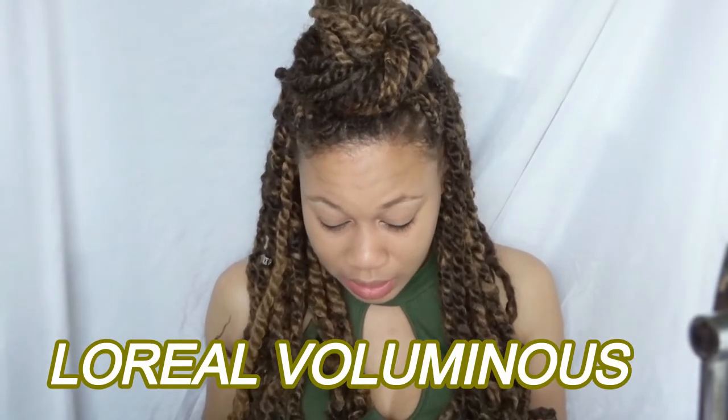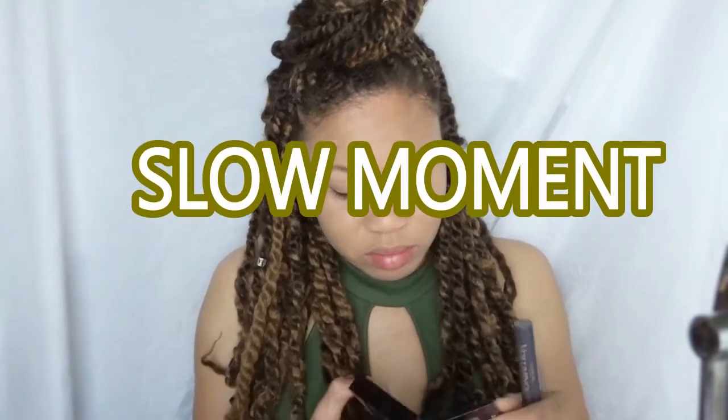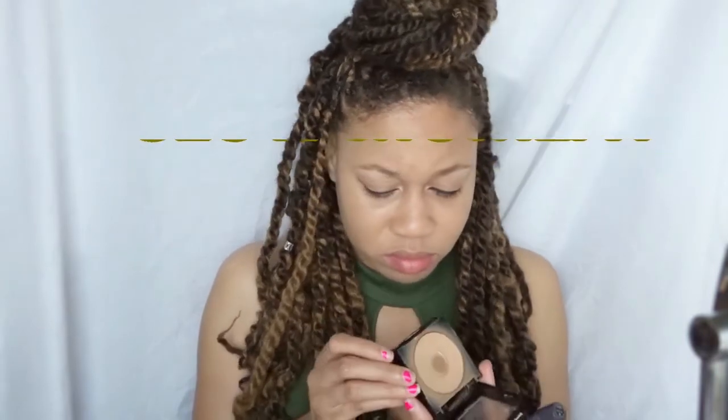I'm going to go in with mascara. The mascara I'm going to be using is my typical mascara — my lovely Voluminous. I'm going to apply a couple of coats.